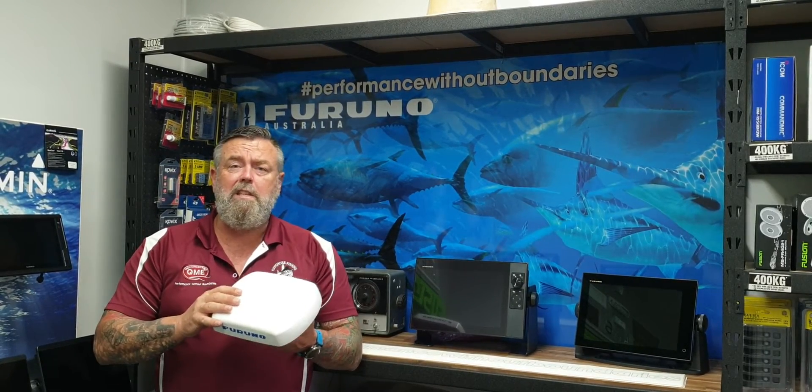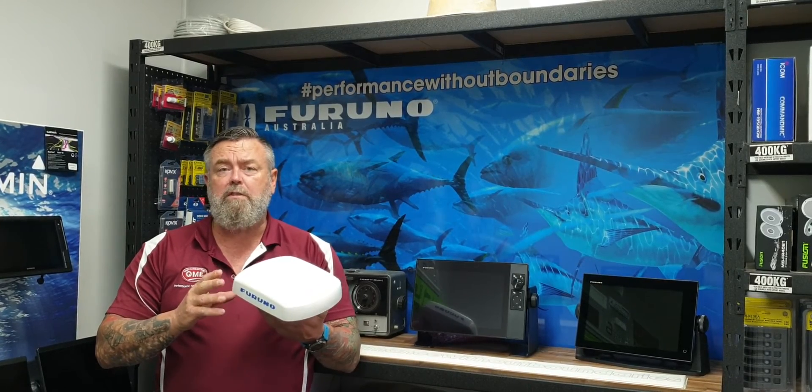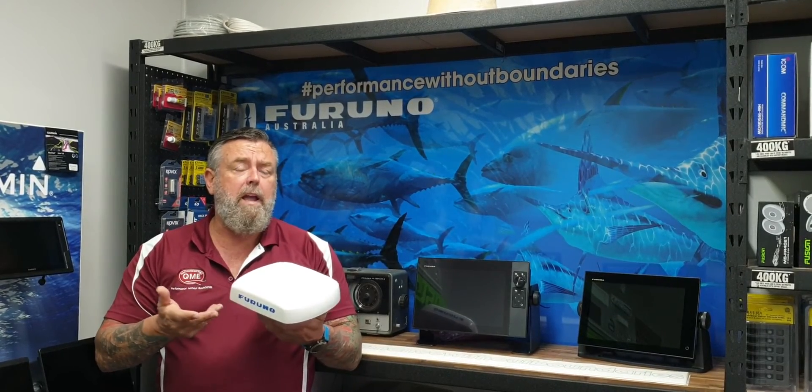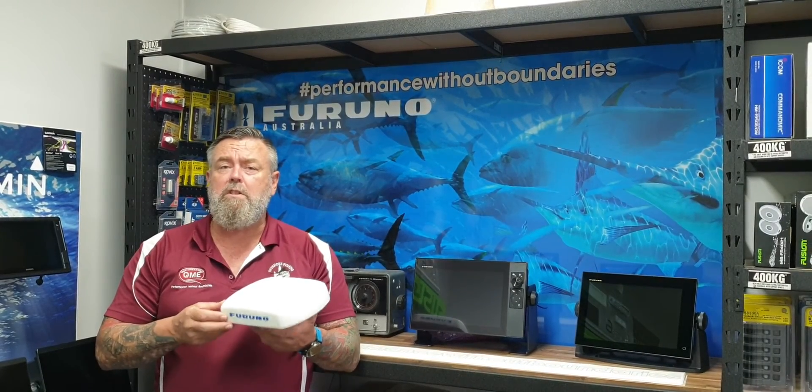Really excited to get this on our demo boat, Dick Tracy. We're going to hook it up with the TZ3 and the DFF1U Deep Impact amp and we're going to come back and give you some real-time testing with it. Stay tuned.